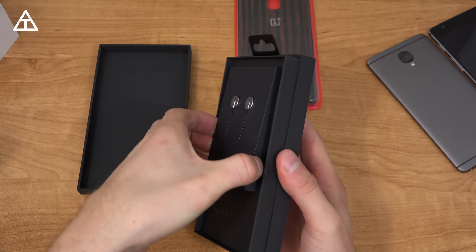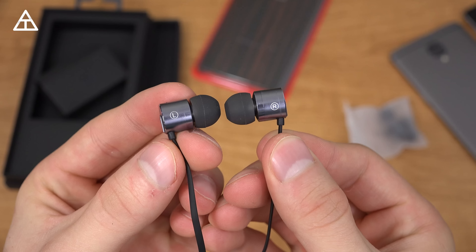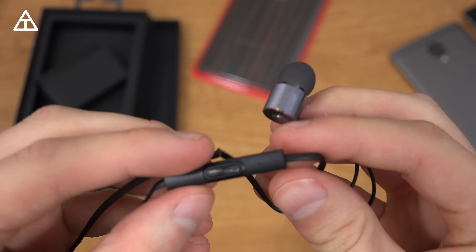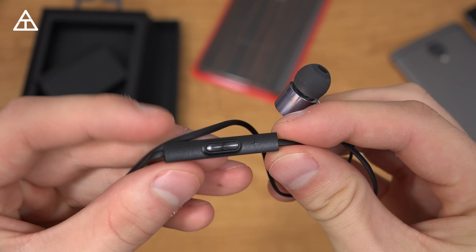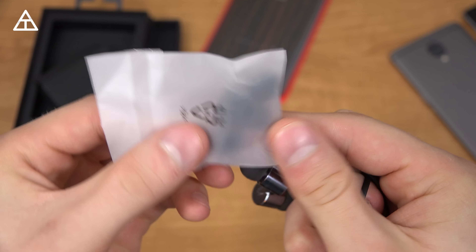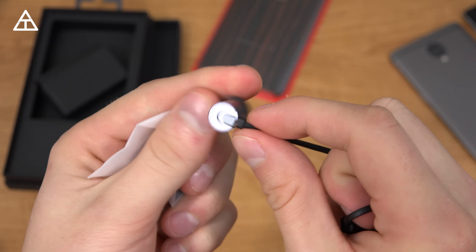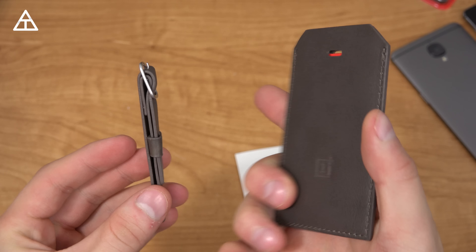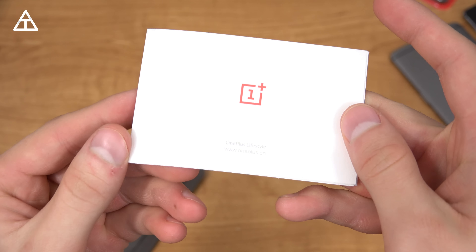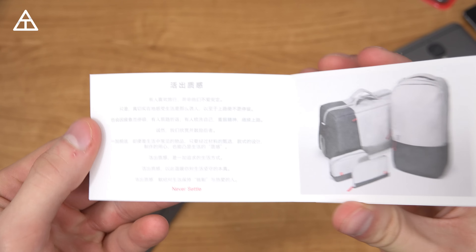They also included their OnePlus bullet headphones — let's open these up. Here's a close look at those headphones. They have a little microphone clip with a middle button and volume up and volume down as well. Also includes some extra ear pieces if you want a smaller or larger fit. This luggage tag was also included, along with a little booklet that says OnePlus Lifestyle which gives some various information.